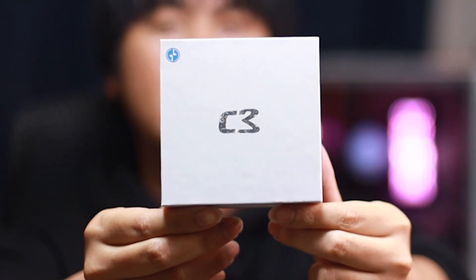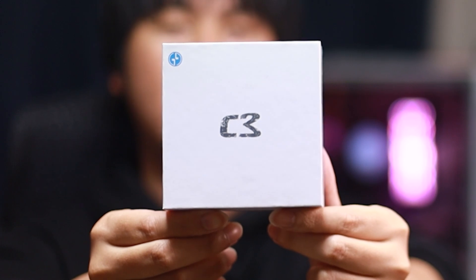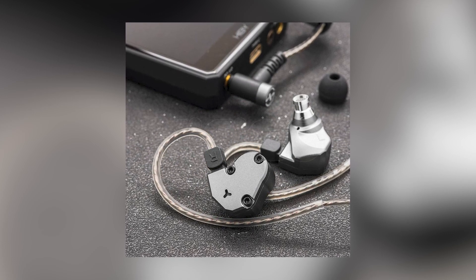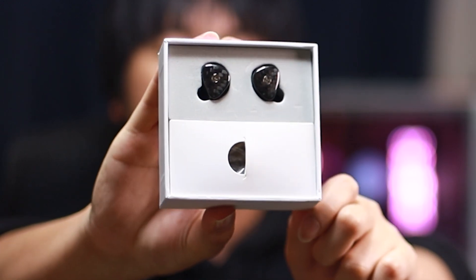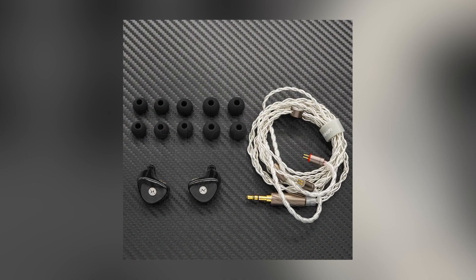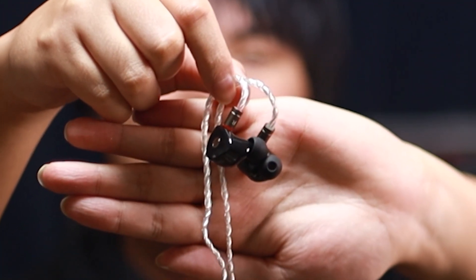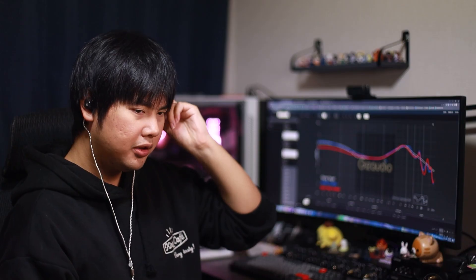The last IEM today is the Tin Hi-Fi C3. This has gotten its own hype as well, so let's check it out. I just did a first impression of the C2 in the previous video and for me that one was just all right — good for the price but not my preference. Let's see if the C3 does any better. Here's a look at the inside of the box, all accessories are on screen. Here are the IEMs up close — they look kind of similar to the Yume Midnight. The comfort level on these is so much better than the C2; they fit super well.